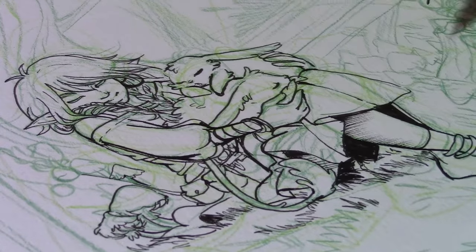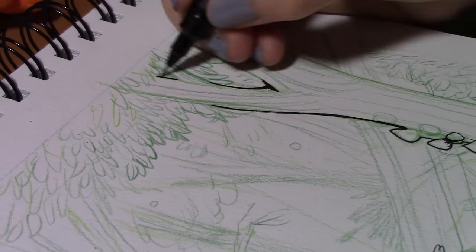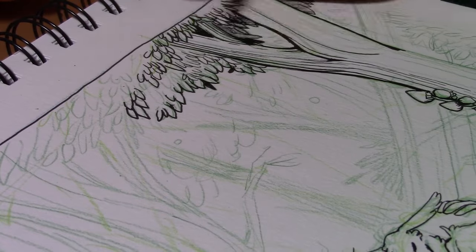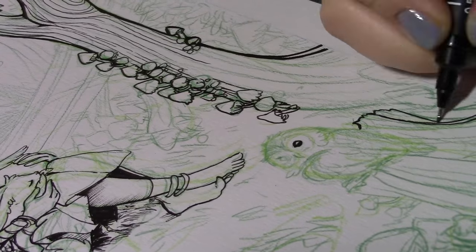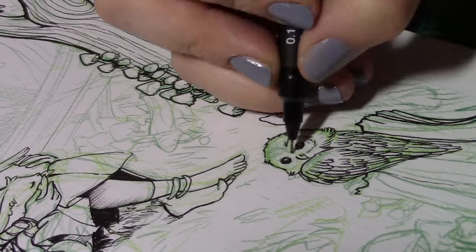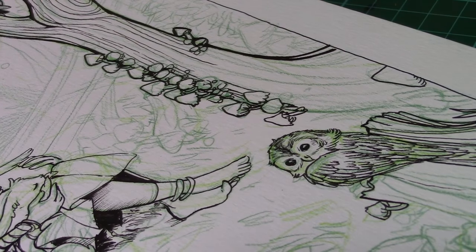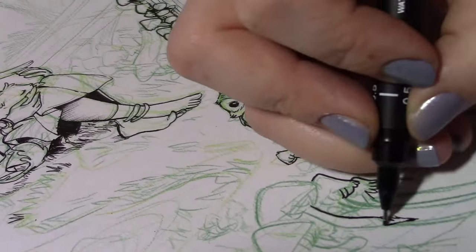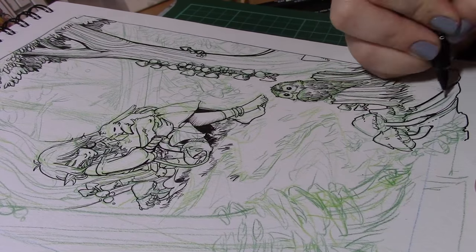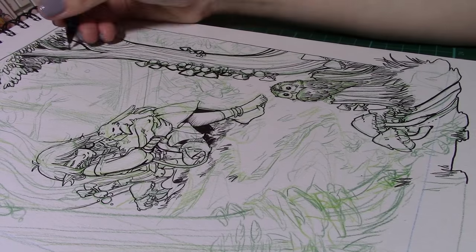Drawing storybook illustrations is something I've always aspired to do and I'm massively inspired by Arthur Rackham and John Tenniel — these amazing illustrators who were part of my childhood and have done such wonderful work. Being able to do something inspired by them feels really good. If you want to see more, please let me know, and if you haven't seen the previous videos there will be a link, as well as a playlist of all the Mushroom Hunters videos.